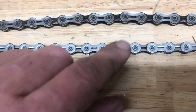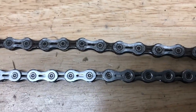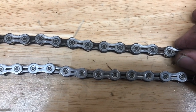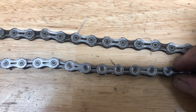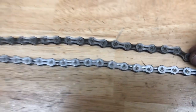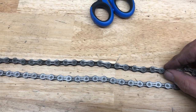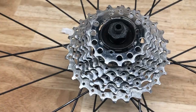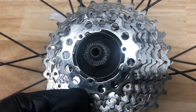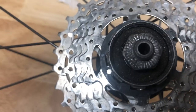I've got a new chain here compared to the old chain, and you can see over — not even at the end of the chain — it's already a quarter inch out. If you push it back and forth you can just see how much slop is in those rollers in comparison to a new one. These are both the same Shimano 10-speed HG 6700 chain.